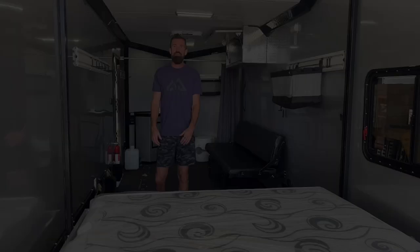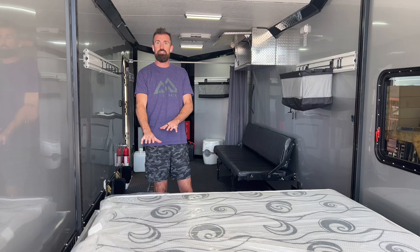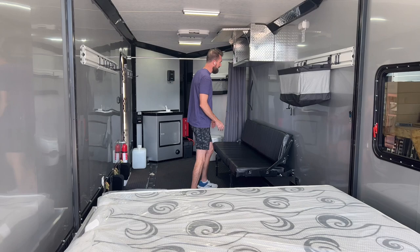We pulled everything down — it took about one minute. The bed dropped to its lower position, but this bed can stop anywhere, so you can lift it and stop it partway and put a mattress underneath as well, sleeping four people in the back. And then you can sleep a fifth on this bed, which rolls over into a sofa couch.